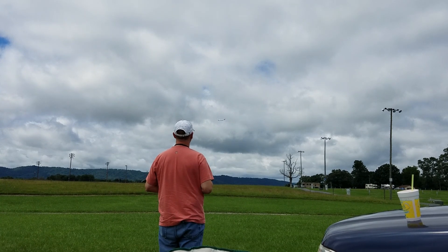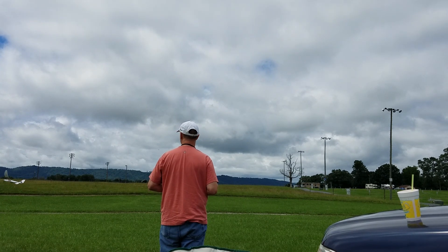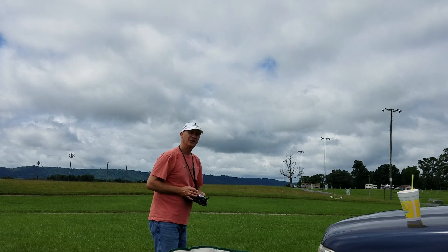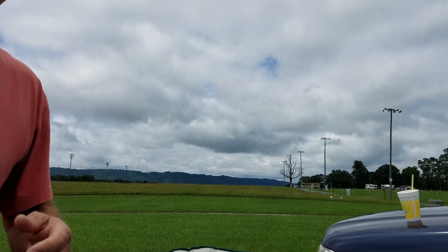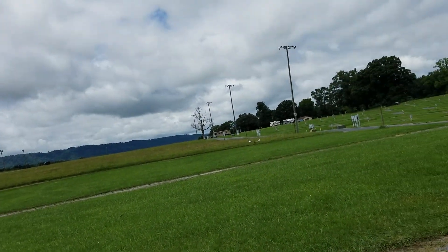This will just be a short flight. A little bit of a rough landing, but you kind of get the concept. I'll go walk up there and get it — it's not too far.